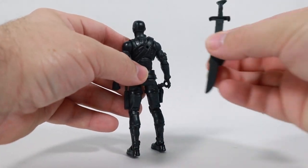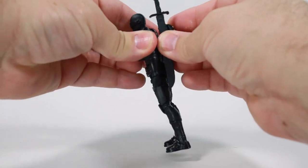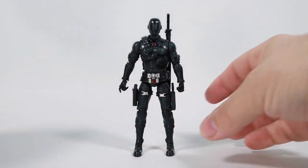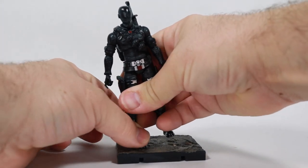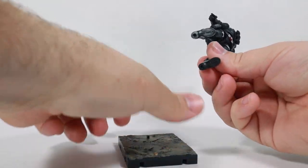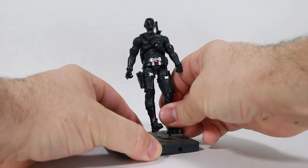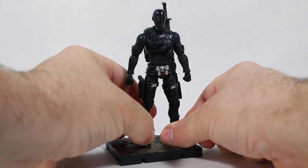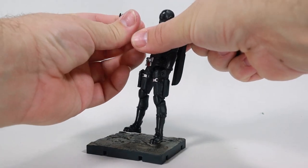Now we're going to gear Snake Eyes up. Going to put his backpack on his back where it's supposed to go. Got the sword already attached right there. We've got this nice cool figure stand — we'll plop him down there. This figure is so cool, I really like it.